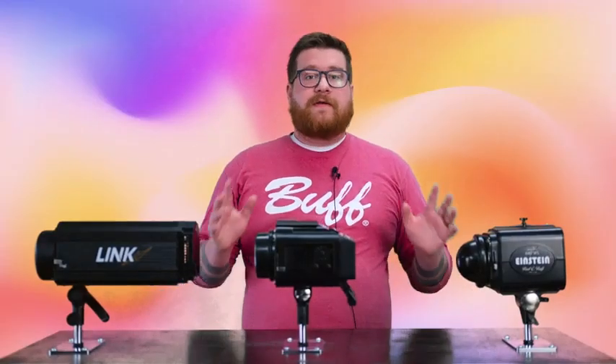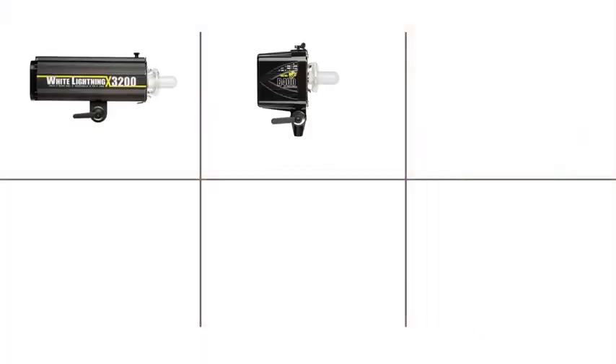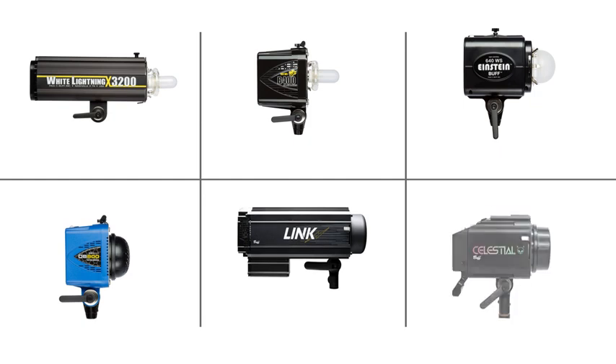So to kick things off, we have six varieties of lights. We have our White Lightnings, our Alien Bees, our Einsteins, our Digi Bees, our Lynx, and our Celestials.